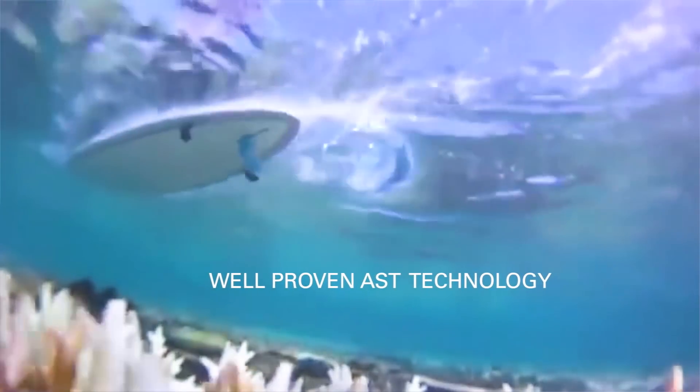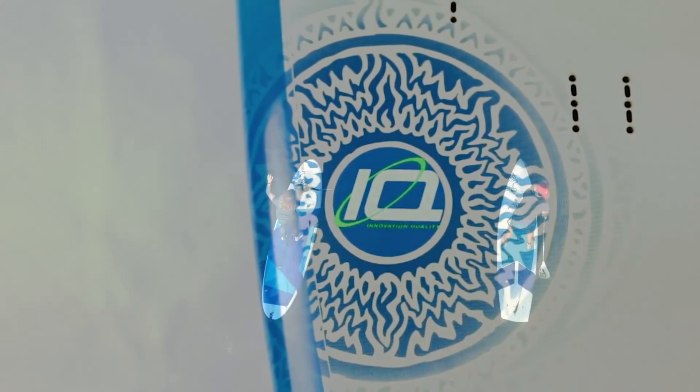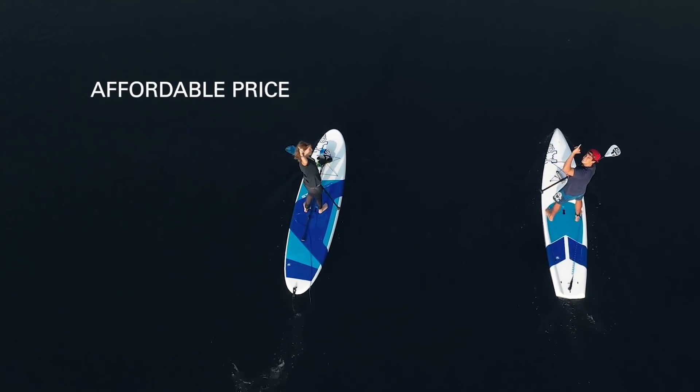The Lighttec technology is built to be strong and light, based on the well-proven AST technology, which for 10 years has set the standard as one of the more premium technologies available. Now Lighttec combines a premium technology at an affordable price.